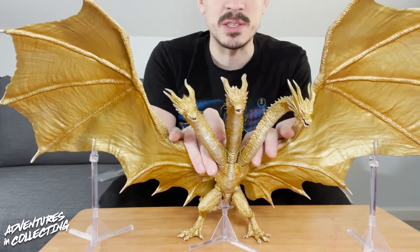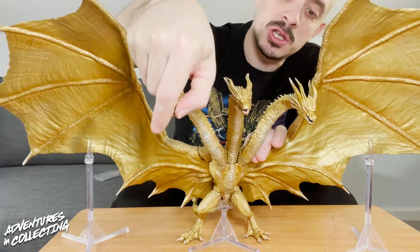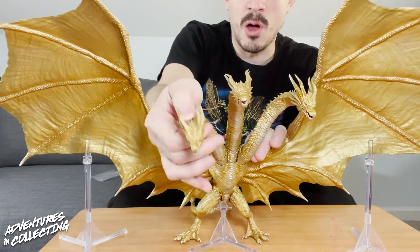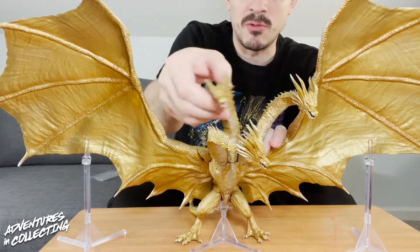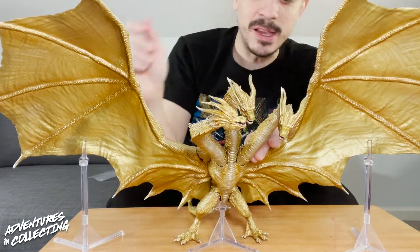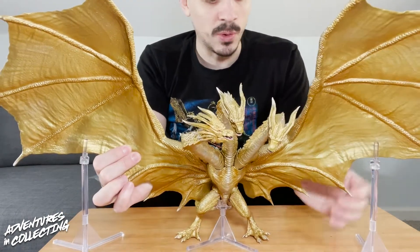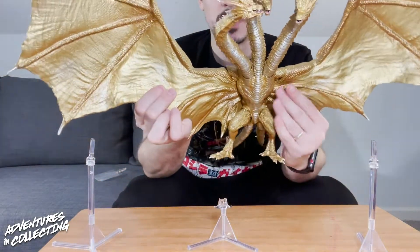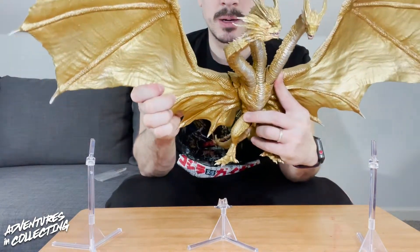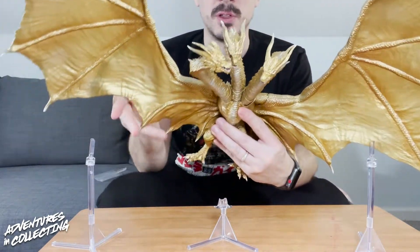The individual faces on the three heads are sculpted excellently. They have jaw articulation and a really serpentine articulation from the different neck pieces — you can really twist and entangle them, have them convening or arguing with each other. Assembly was really simple. The wings attach really easily to the two joints and they stay in — no situation where they're just falling off on their own.